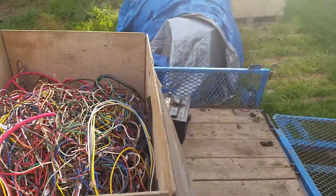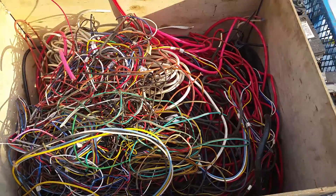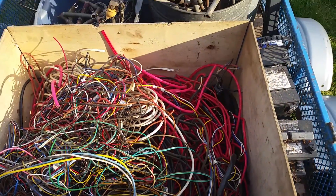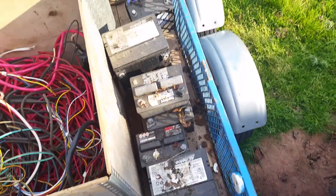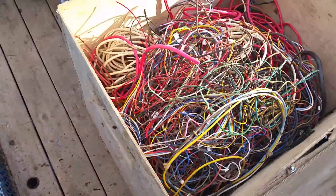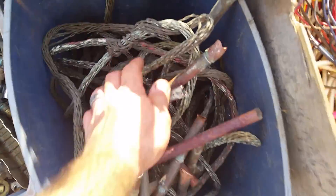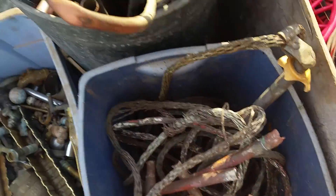Here is a big box of just wire. There is probably about 50 to 60 pounds of that. I have some batteries, a few of them. Copper wire and some little lightning rod wires there.